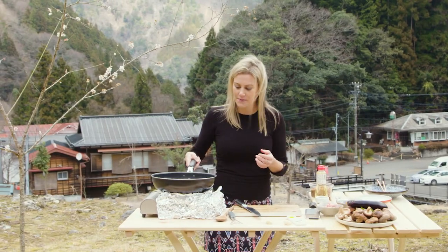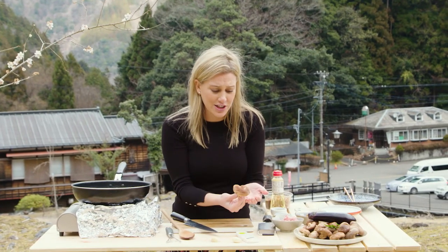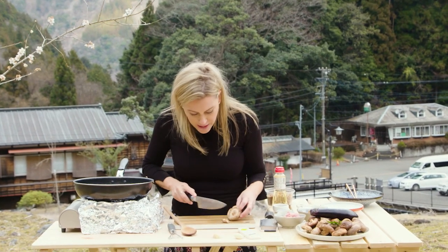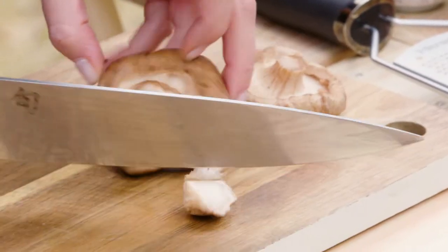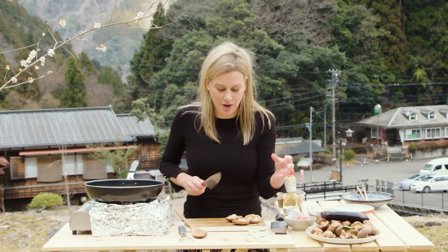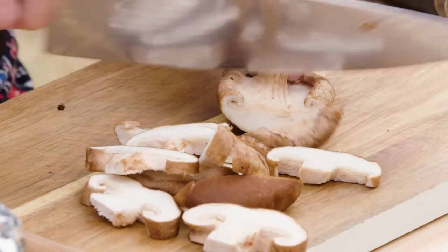While that's happening, I can get onto my vegetables. The mushrooms in this area are incredible — they're plentiful. These shiitake are so fresh and because they are so fresh, the base is actually quite tender, so I'm just going to take about a third off each base and then keep the rest. Shiitake has a wonderful smoky, earthy flavour, so it's actually a great substitute for meat if you didn't want to add the chicken to this stir fry.